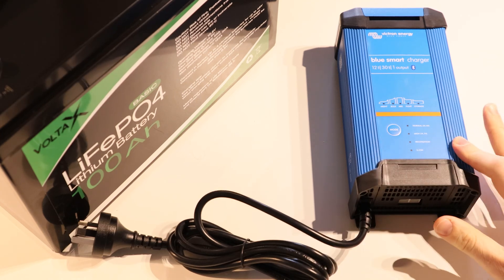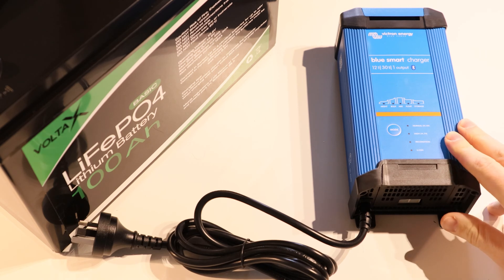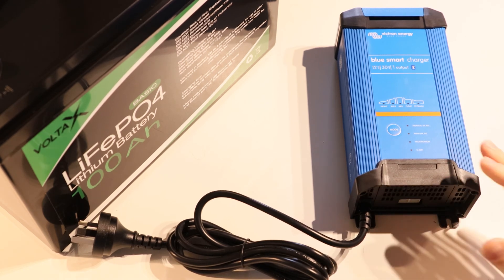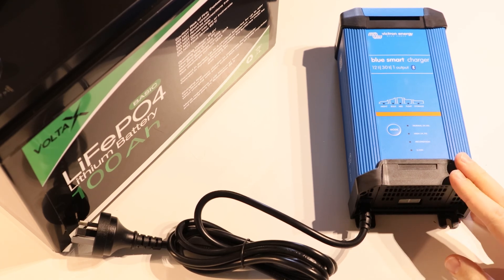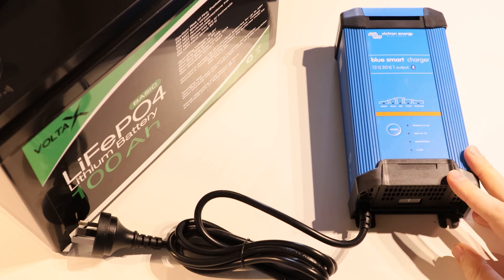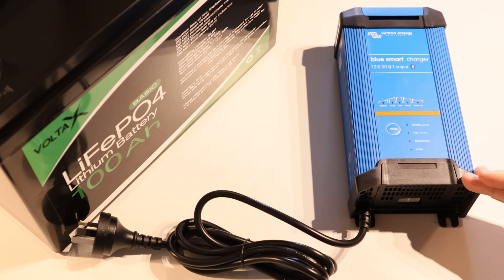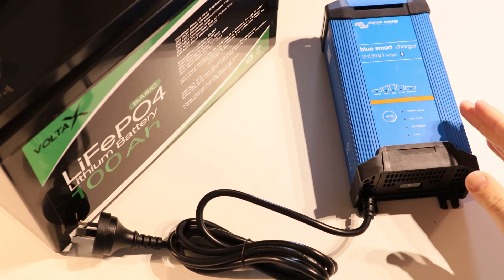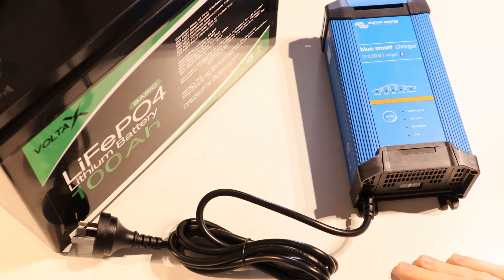I've got here the Victron Blue IP22 smart charger, which is a 12 volt 30 amp output, and it supports charging most battery types including lithium ions. In this video I'm going to take you through actually connecting it up. This one doesn't have output cables built into it, so we're going to attach those cables and then connect it to my Voltax lithium 100 amp hour battery here and see how it works.